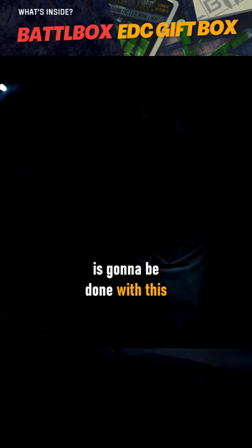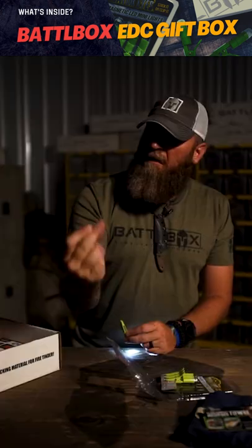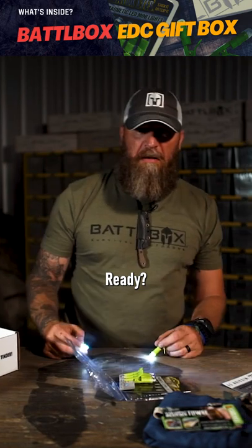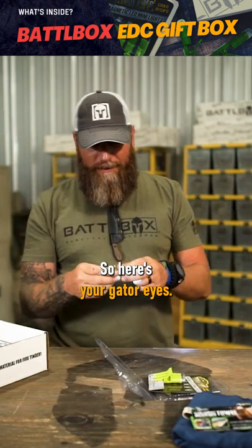All right, so the rest of the videos are going to be done with this. There we go — one more switch. Ready? There we go. So here's your gator lights.